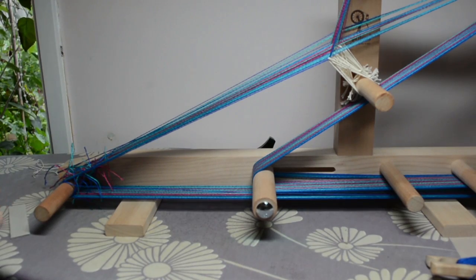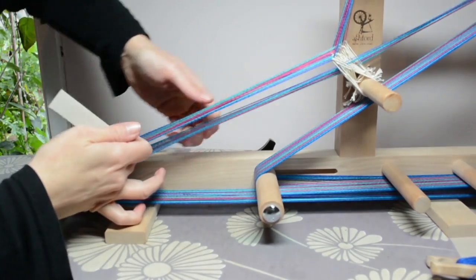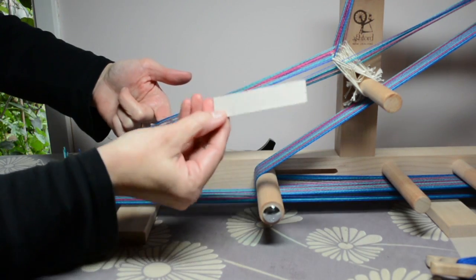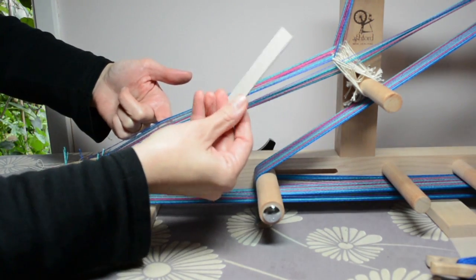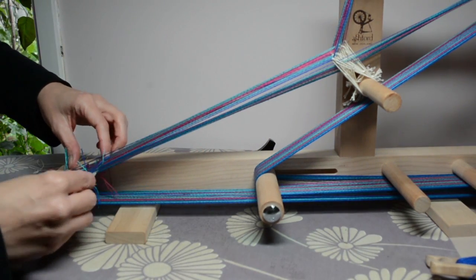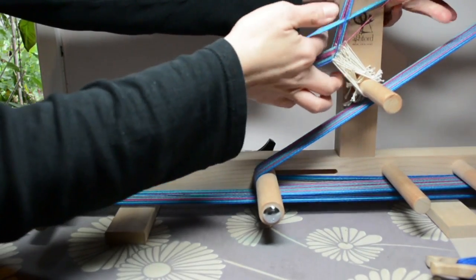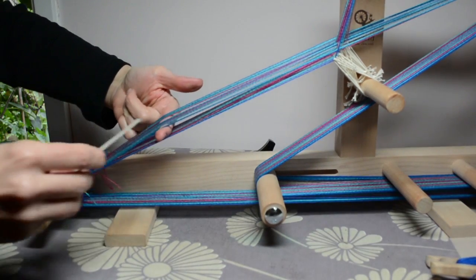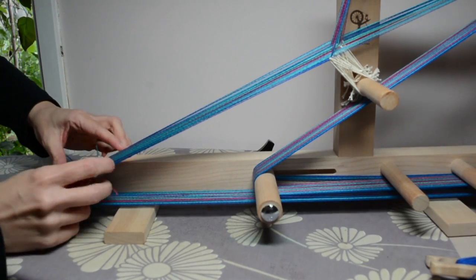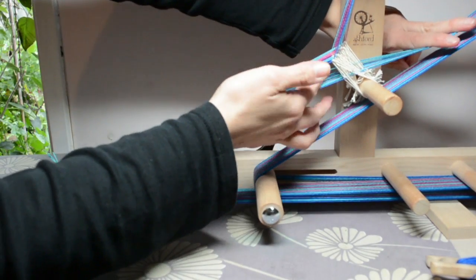Before I actually start weaving, I'm going to put in my warp separators. Pushing down, I can put in a warp separator — this is just some rigid cardboard. I put that in at the bottom there, then I push up making the up shed, keep my finger in there as a marker, and I can put that one in as well. Then I'm all ready to start weaving.